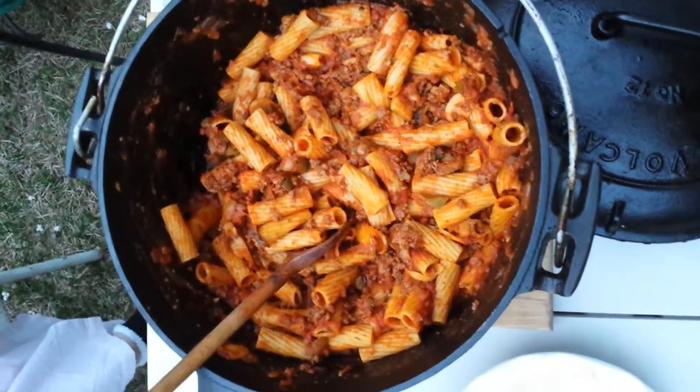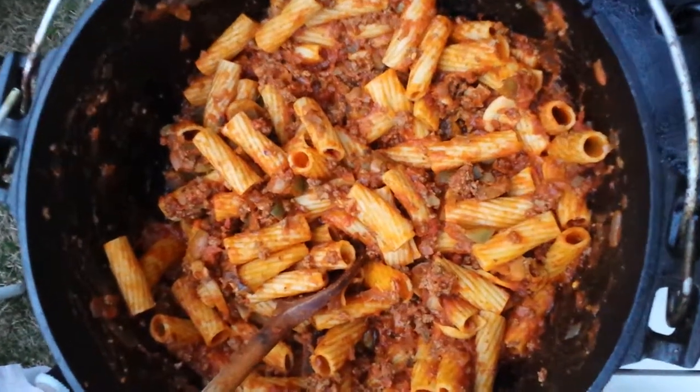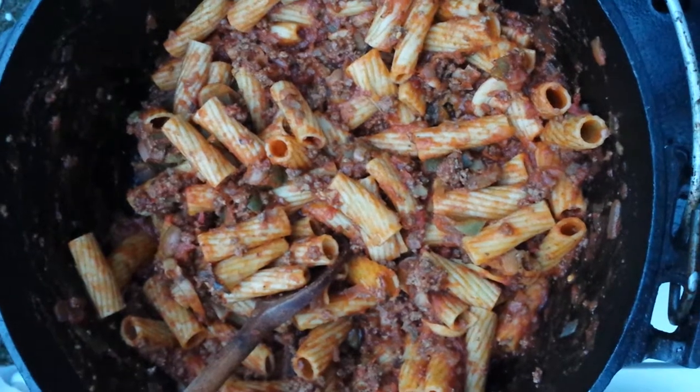Oh boy, we got a surprise for you. We did an Italian dish with noodles. And you can see, yummy — all cooked in a volcano. The noodles, the sauce, and all.